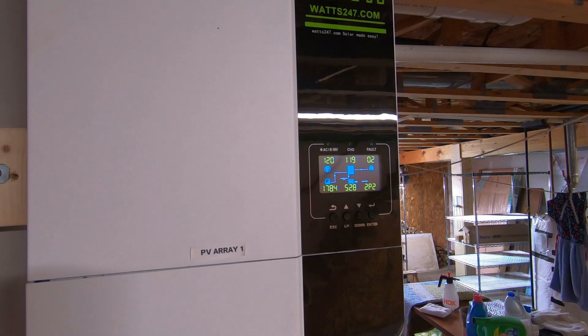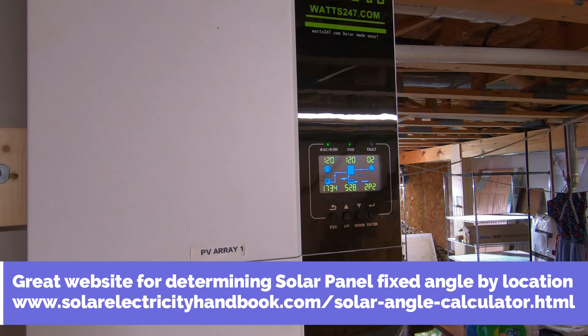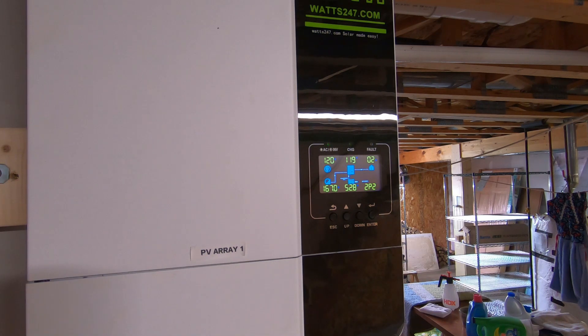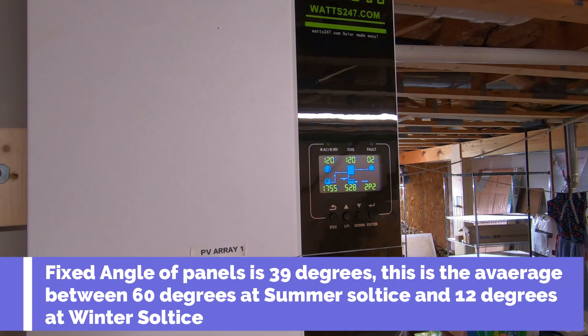And the angle of those panels — I built them at 39 degrees. They're permanent and non-adjustable. I put them at 39 degrees because that's pretty much the midpoint in between the range they should be at. I think the sun here at the summer solstice is roughly around a 60-degree angle, and then at the winter solstice the angle would be around 12 degrees. So we're roughly at 39 degrees to take advantage of the angle of the sun way up here.